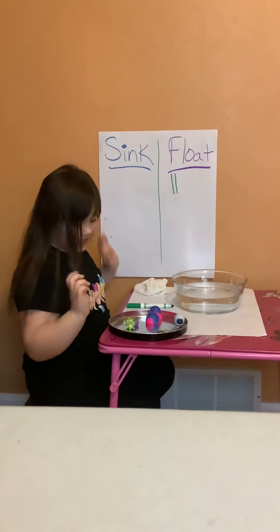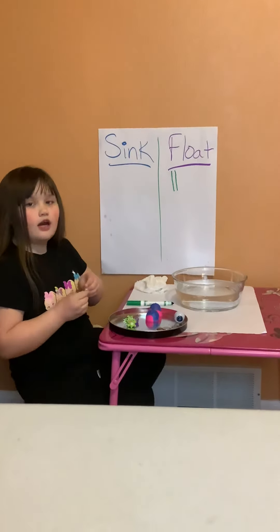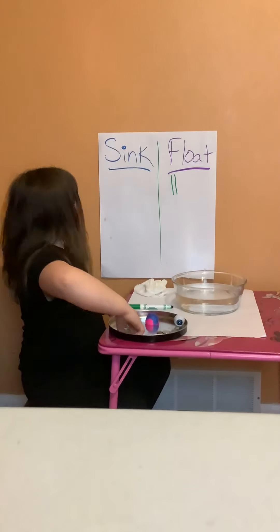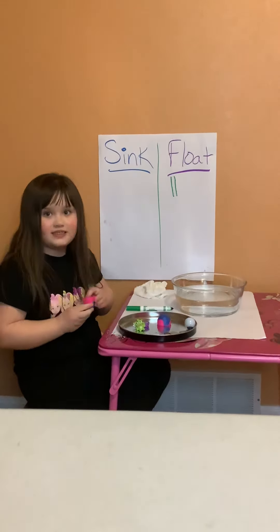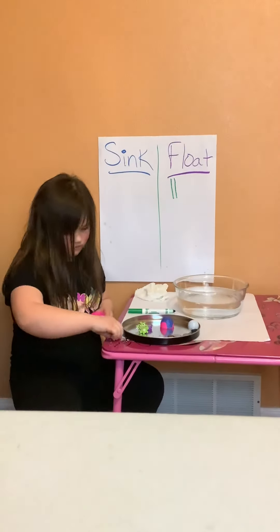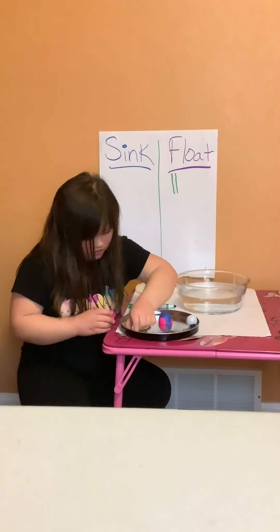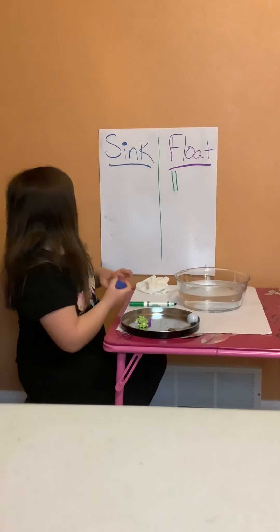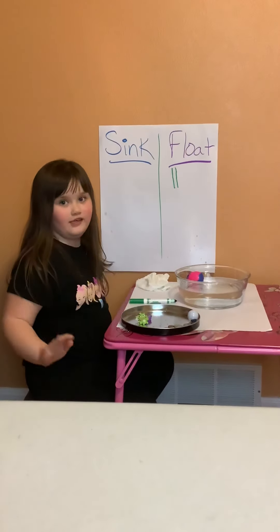What's the next thing you have? I have paper clips — there are ten paper clips. Go ahead and put them inside. Will they sink or float? We're about to find out. These paper clips are tiny so they're hard to work with. They will float because it's not heavy enough — ten paper clips are not heavy.